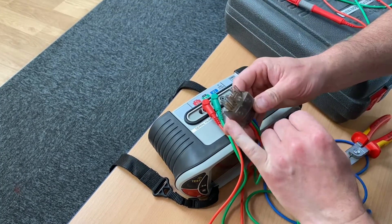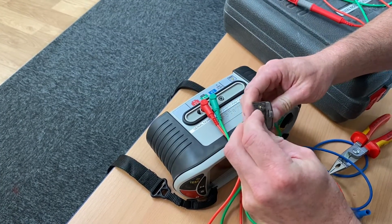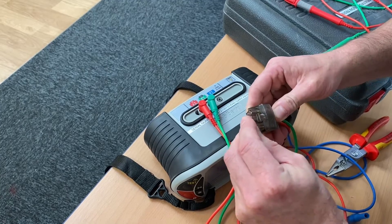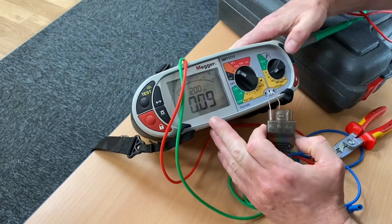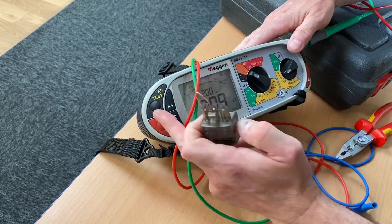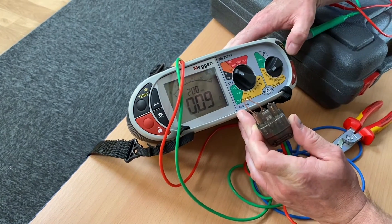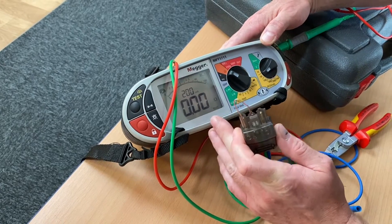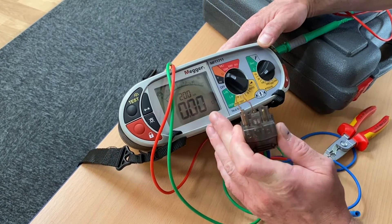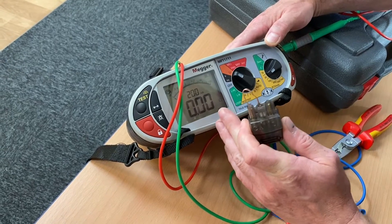I'm just going to link the two leads together with a piece of copper to remove the resistance of the leads. We're currently at 0.09. There's a test button on either side — it doesn't matter which one I press. Press it once and now we have zero. On the Mega MFT tester, if it's flashing zero, it's actually less than zero.